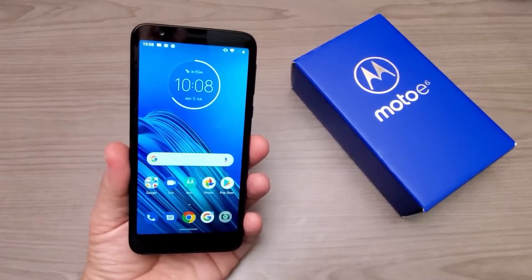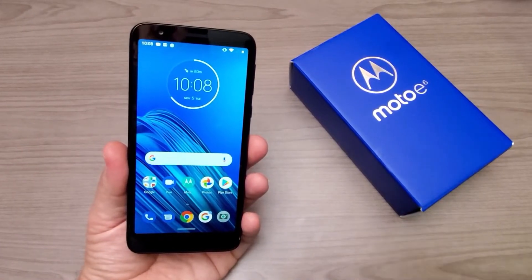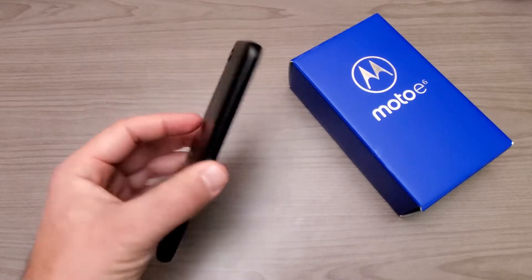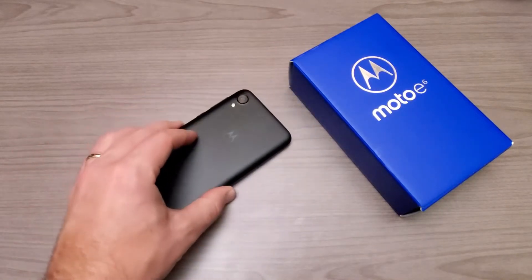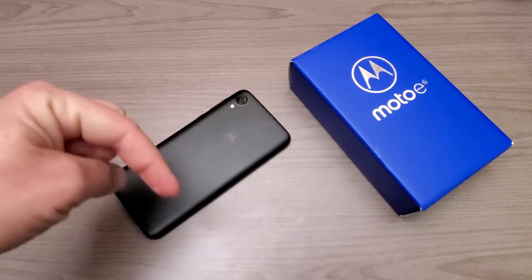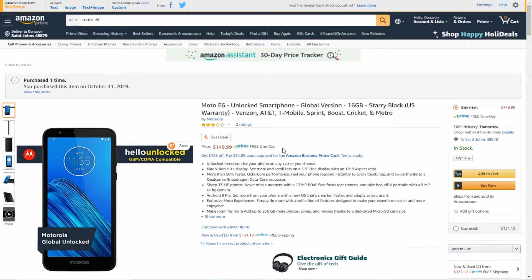Hey, what's going on everyone, my name is Donovan and today we're gonna take a first look at a budget-friendly offering from Motorola. This is the Moto E6 — it's a phone you can pick up unlocked from Motorola directly or also from Amazon.com for $150, so we'll leave a link down in the description if you're interested in checking this device out.